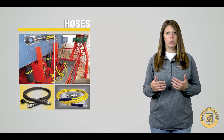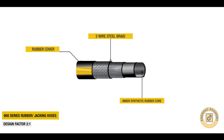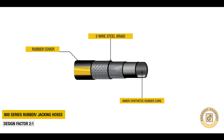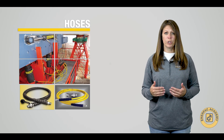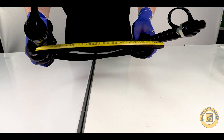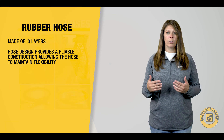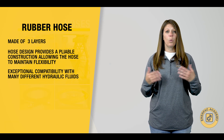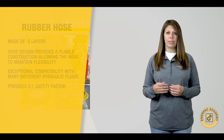Industrial high-pressure rubber hose is made of three layers: an inner synthetic rubber core, two-wire steel braid, and a pliable synthetic rubber cover. This hose design provides a very pliable construction, allowing the hose to maintain flexibility even in low-temperature applications. These rubber hoses also offer exceptional compatibility with many different hydraulic fluids and provide a two-to-one safety factor.